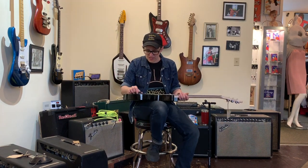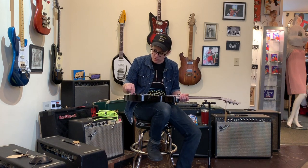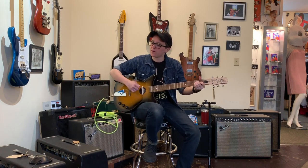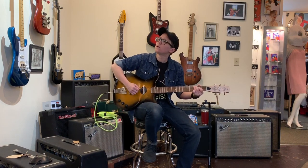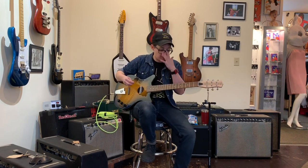Now we have knobs. They all do something, I'm sure. There's no way to know. Okay, well this one's got a little clicker in the middle so I'm going to guess this is the blend. This is the lipstick pickup. It definitely sounds like a lipstick pickup but it has a lot more body and airiness to the tone because of the way the body is.